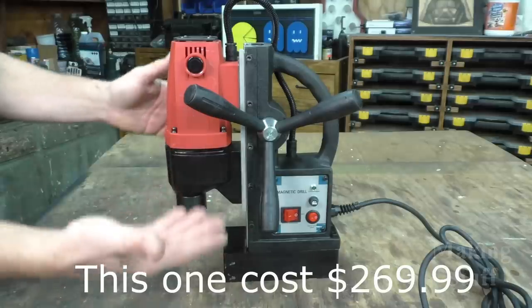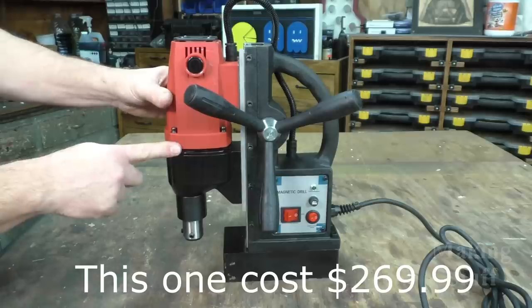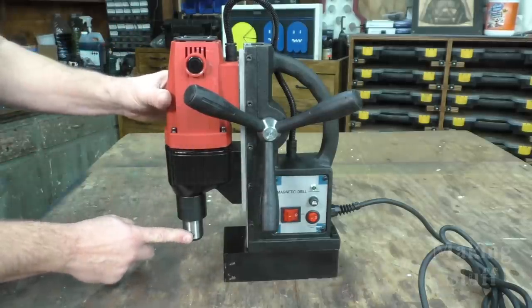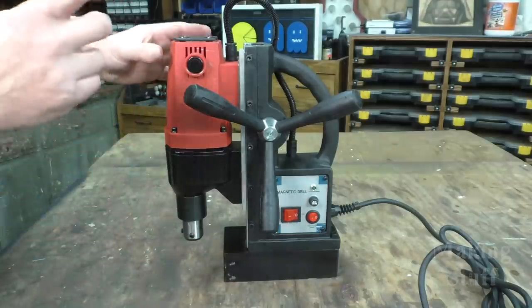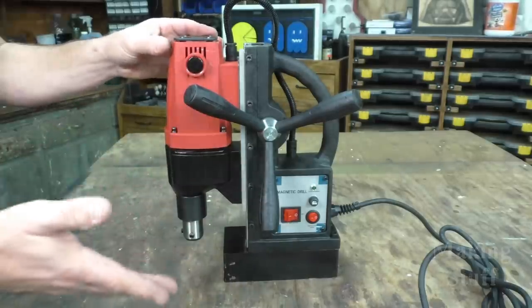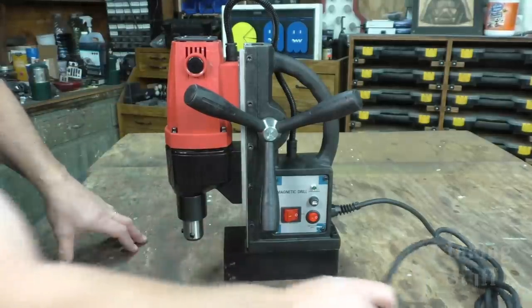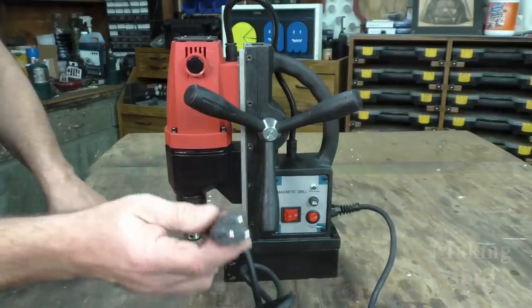The cheapest one on Amazon is kind of a gray area because there were two cheaper than this one. One was $15 cheaper, but it did not have a chuck, so by the time you bought the chuck it was actually more than this one. There was also a cheaper one that was 220 volt, which is kind of useless here in the U.S. I needed something I could just take around and use anywhere, and this one has the standard U.S. 110 volt plug.